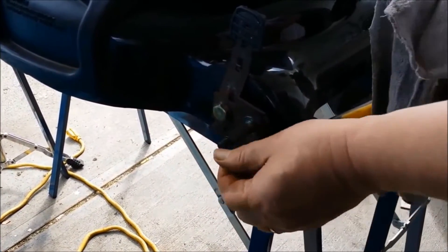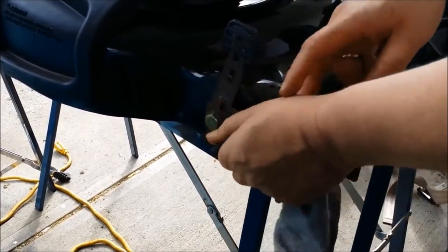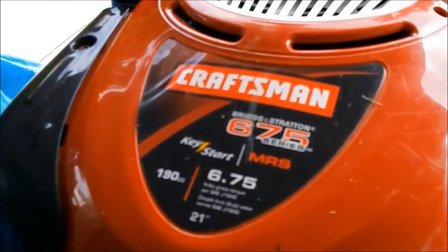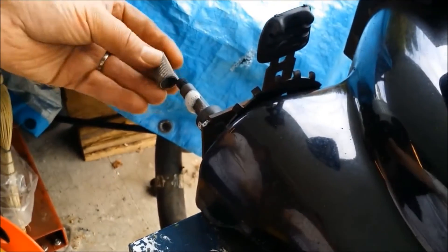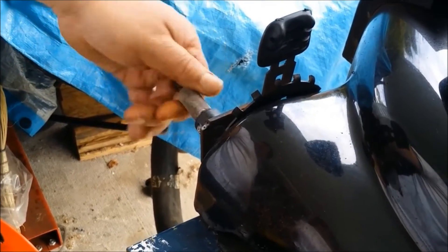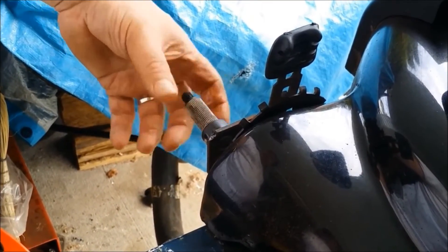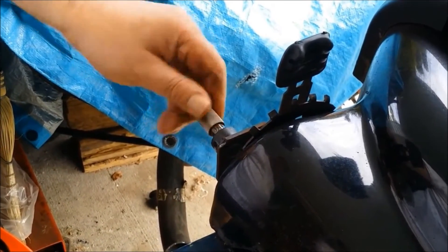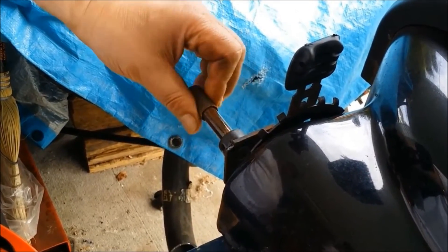Still feels a little bit gritty, but let's see how that piece goes on there. That's a little better. Good awareness — I didn't realize that wheel was even seized until you played with it. And that's a lot better — you can't feel the grit on it.